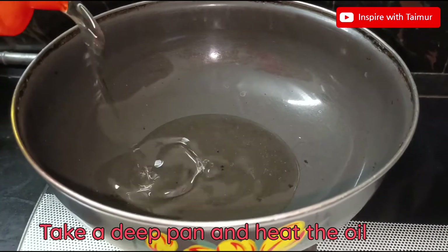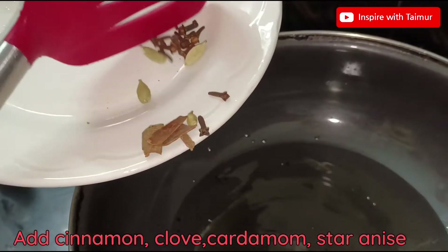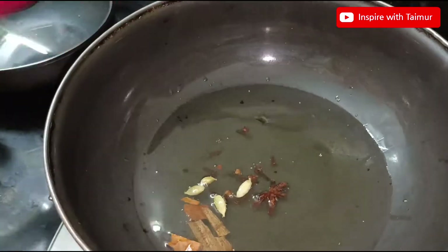Take a deep pan and heat the oil. Add cinnamon, clove, cardamom, star anise. Add onions.